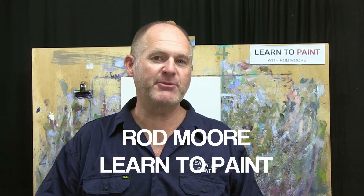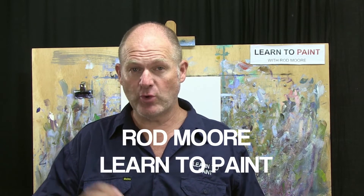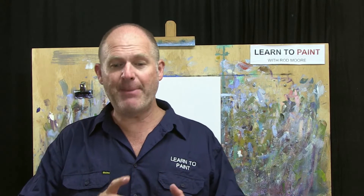G'day folks, happy new year! Welcome to the very first episode of Learn to Paint TV for 2020. My name is Rod Moore, I'm the founder of Learn to Paint Academy, and I'm excited to present this first episode for the new year. I thought we'd start off with something simple - a little project where we go back and recount the basics of good painting, starting with a basic landscape painting.